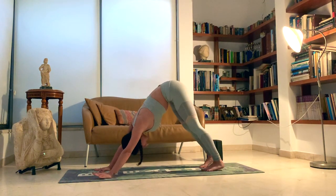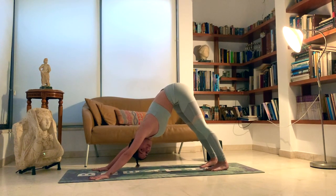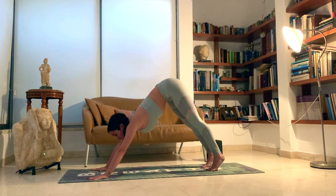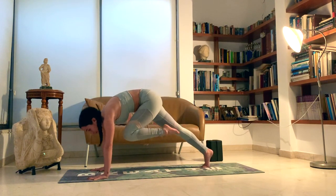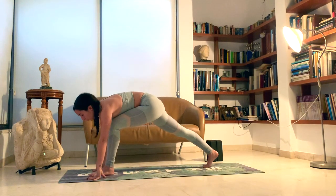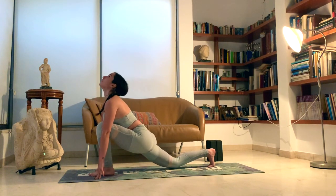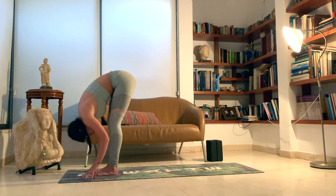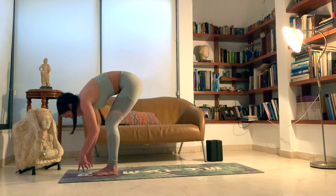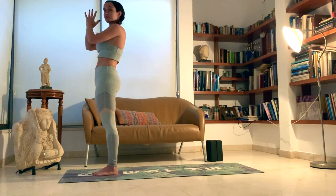Tuck the toes, exhale, Downward Dog. Adjust yourself as needed — legs hips distance, hands shoulder distance. Hips to the sky and transfer the weight back to your feet. Nice straight spine. Look forward. We're going to leave our salutations the same way we came in. Left leg comes in between the hips — if this is difficult, you can help the leg come forward. Drop the right hip down to the ground, look up, inhale. Big toe to big toe, exhale, forward fold. Inhale, rise — upward hand posture. Exhale, rest. Samasthiti.